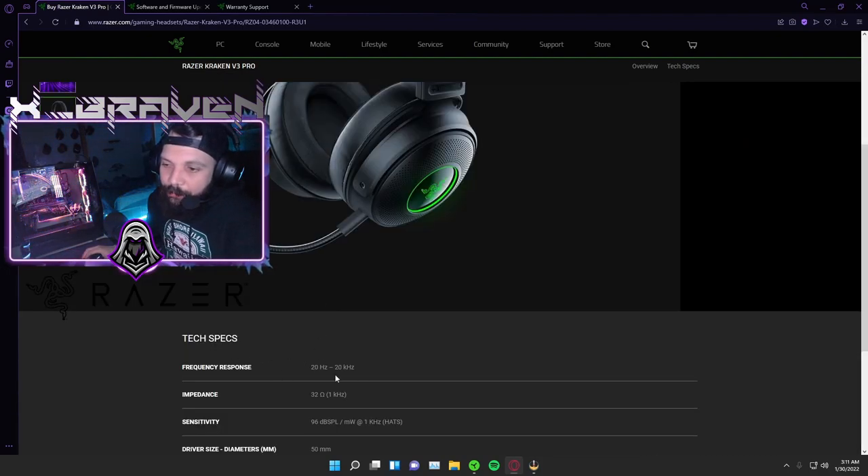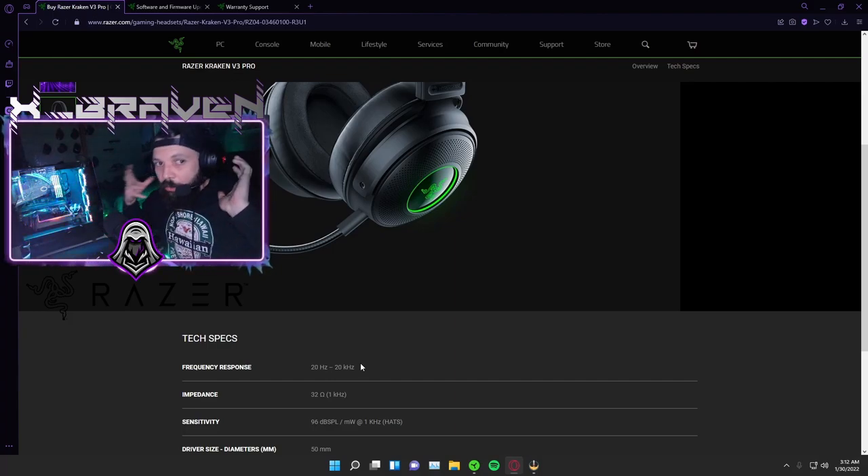The frequency response is what I was talking about with the haptic senses — it says 20 Hz to 20,000 Hz. What's different from this HyperSense headset versus the first edition Nari Ultimates is that the Nari Ultimates only had one frequency. This goes up in frequency based on audio sounds and cues in terms of distance, loudness, and all that. So if you're shooting your gun right next to you, you'll feel that. But if someone's shooting in the distance, your ear cup will also vibrate slightly — giving you another awareness factor.